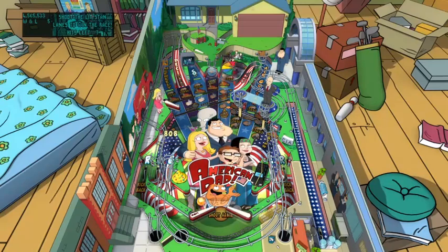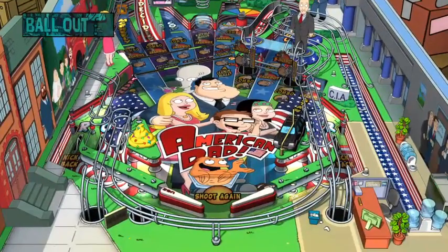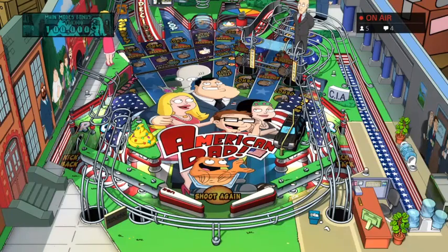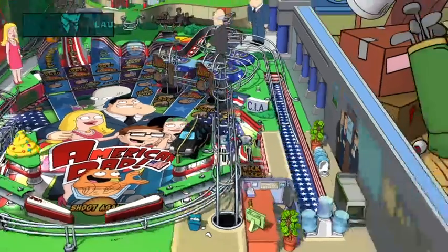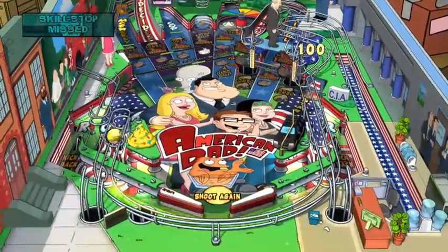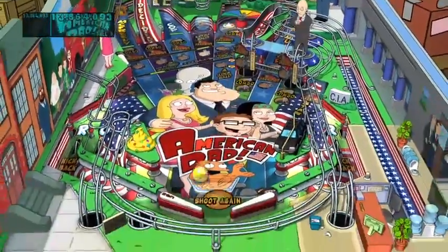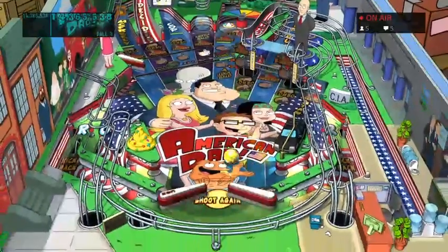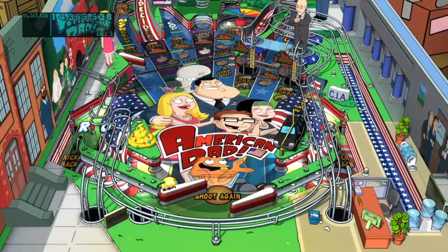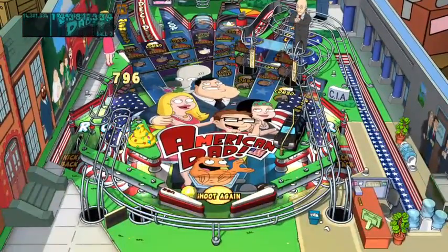It does look sweet, actually - it freaking looks awesome. I like the visuals a lot. I need to try and hit Roger. I missed him. I wish I was good at pinball. Got him - take that, Roger! I like the gold gem-encrusted piece from this weird kind of sub-story in the show that's really funny.